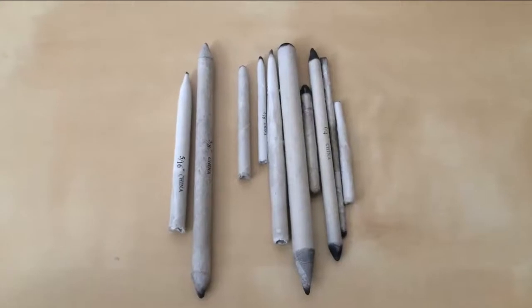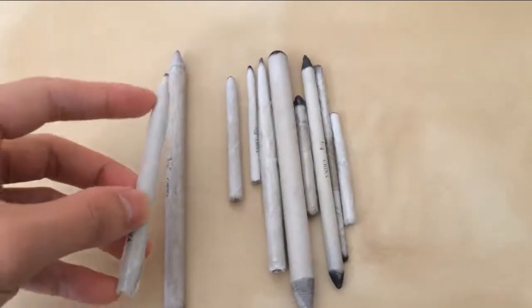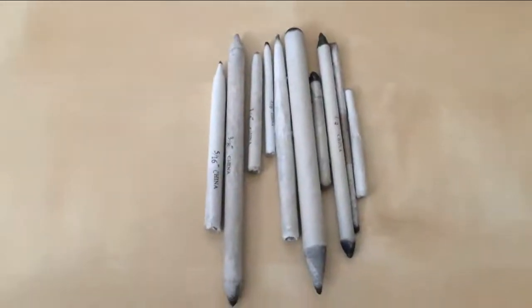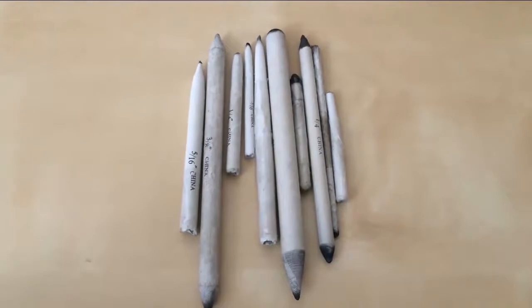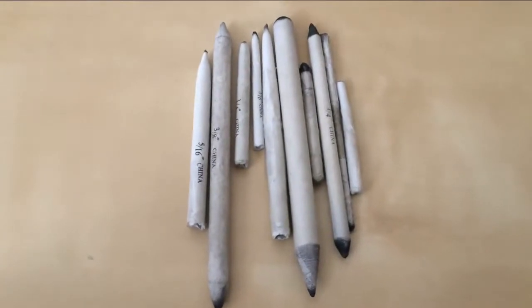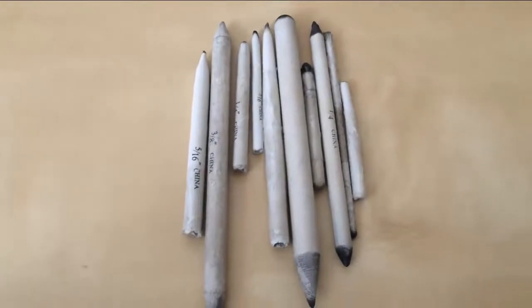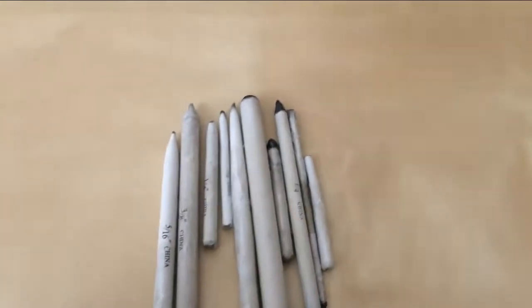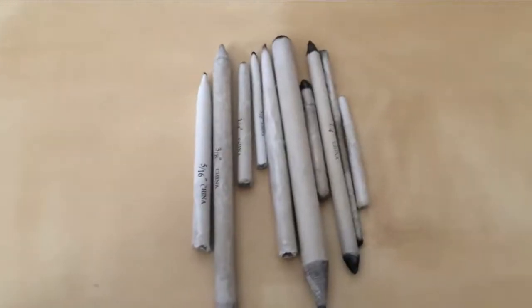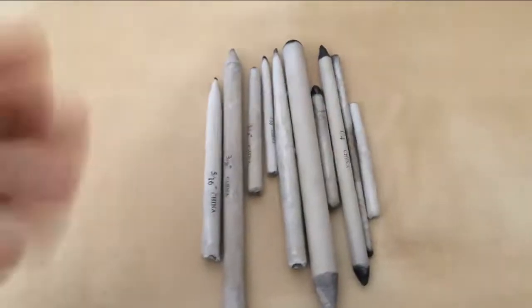Next I have the blenders — blending stumps and tortillons. The ones with just one side are the tortillons, and the ones with two sides are the stumps. They pretty much work the same and are very useful. Blenders will make your drawing look much more smooth. I actually use them more than I use regular pencils. Some people use Q-tips or their own fingers to blend, which I don't recommend. You can get blending stumps for like a dollar or two from Michaels, and they work great.